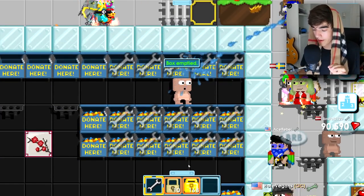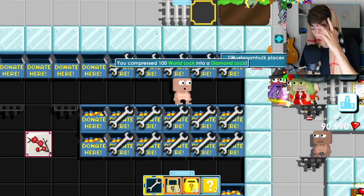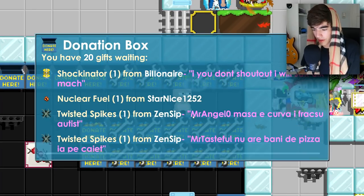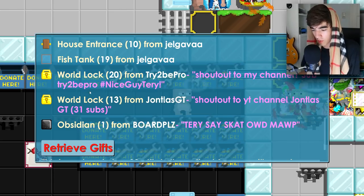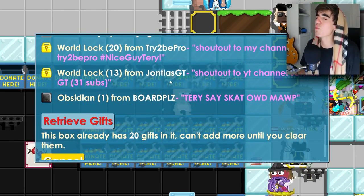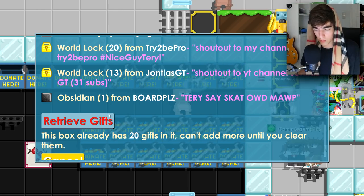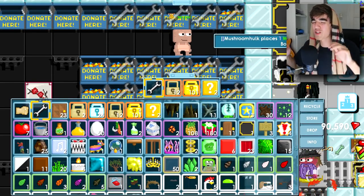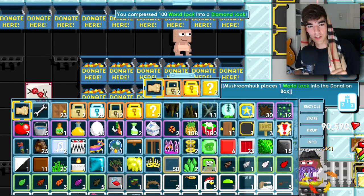I don't want to go to 25 diamond locks. I need 40 more world locks but I hope we never reach it in this video. Next box — 20 world locks from Try To Be Pro, sub to his channel, hashtag Nice Guy Terry. Then 13 world locks from Joint Last GT, shout out to his YouTube — he's at 31 subs, get him to 100! And now we're at 25 diamond locks — oh no.